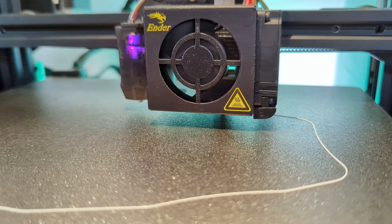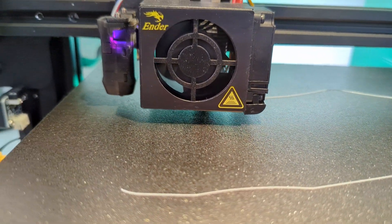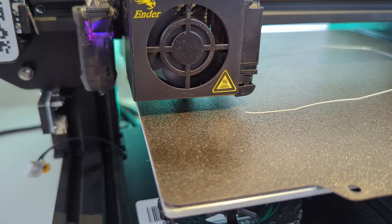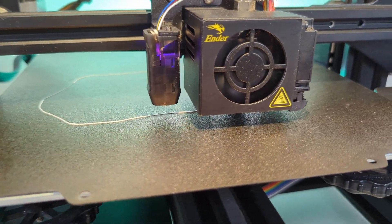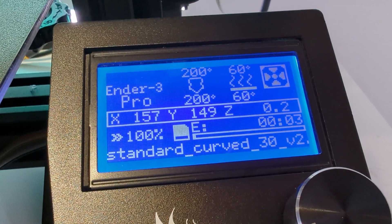But back to the printing bed. Its best form is when it's new, and when it's new it's clean. If you manage to keep it clean and don't abuse its structure and surface, you'll get both that perfect adhesion you're looking for and ease of release of the printed models. These are my rules for keeping a healthy clean printing bed.